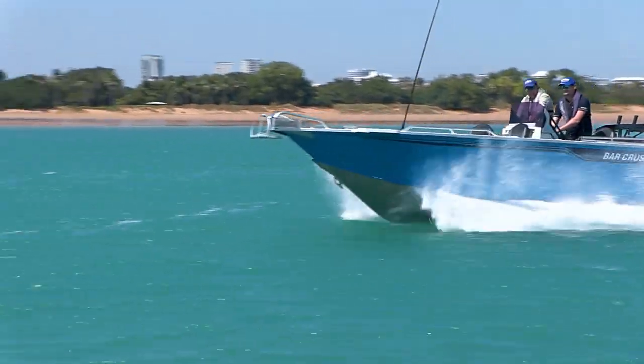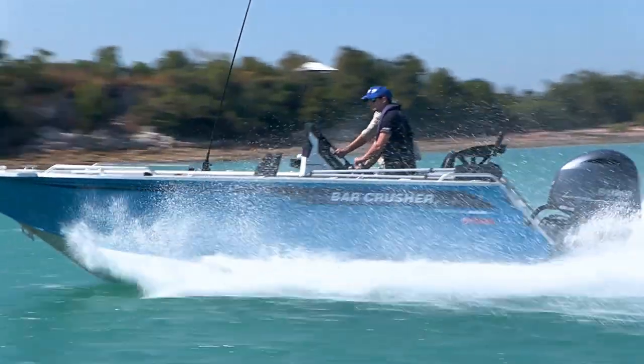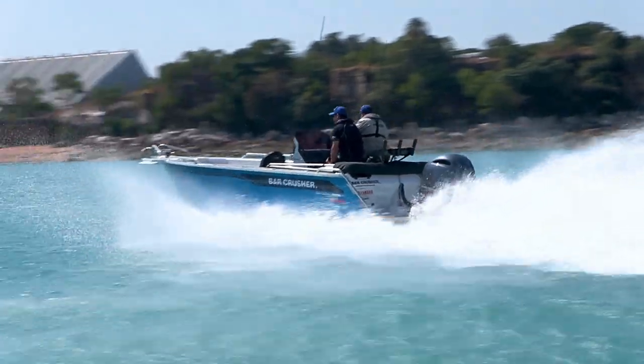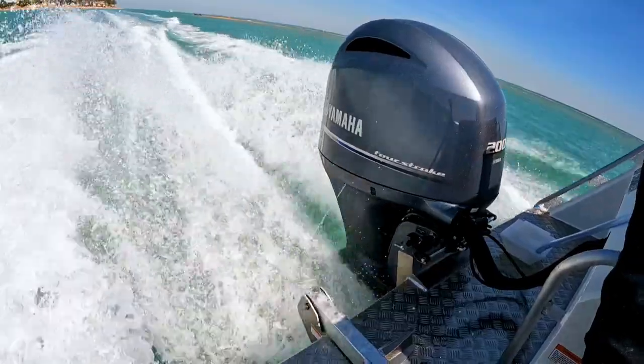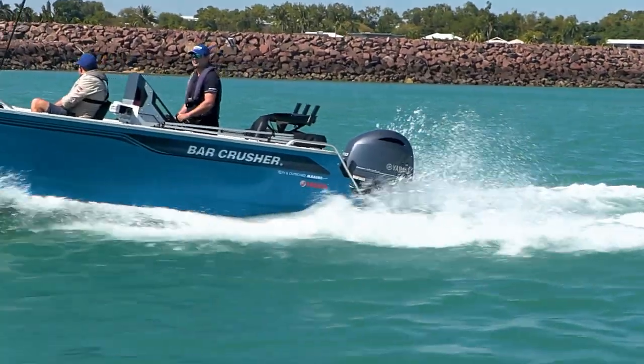I can't wait. Of course, this 670 is perfectly matched with the beautiful Yamaha F200 — a dream package, not just for the top end, but for the whole country.